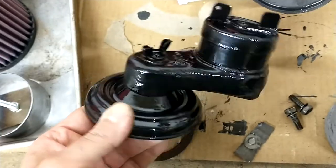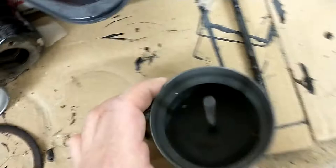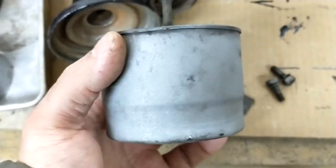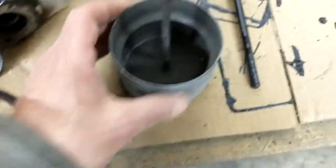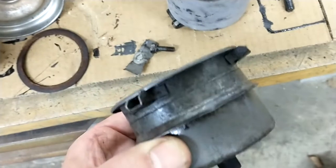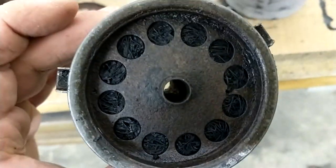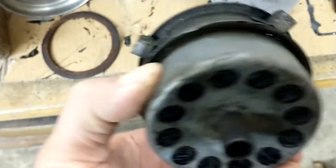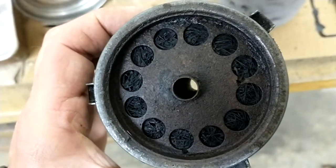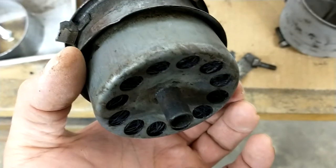It was disgusting. On the GMCs they have this canister — it's like an oil bath canister for the crankcase breather. Here's the filter, and that's how dirty it looks after it sat in the parts washer for about a week. It just doesn't come apart — it's like full of steel wool looking stuff. Pretty gross.